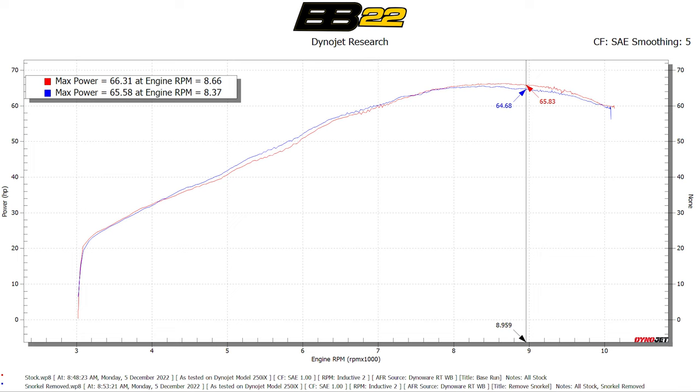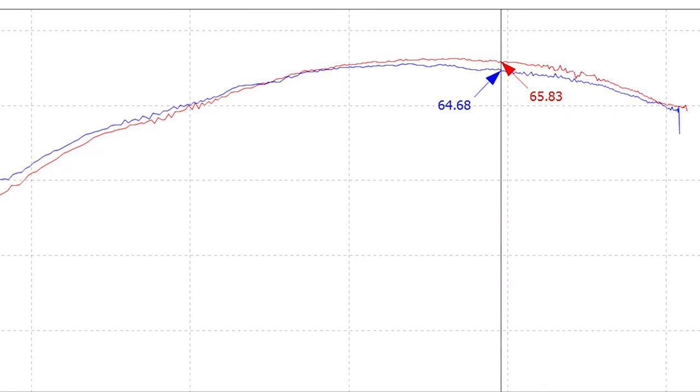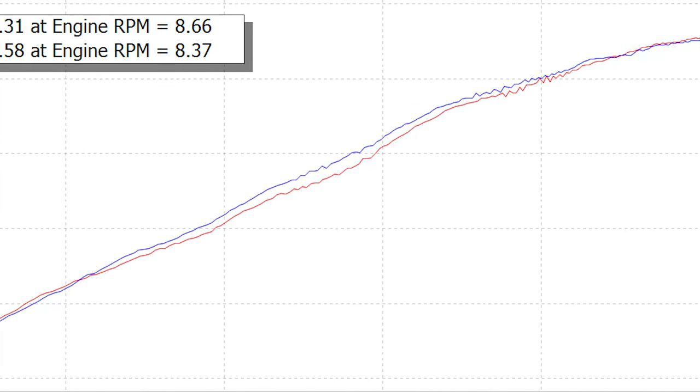We tested with both together, got the horsepower, then removed the snorkel. What we actually found when we removed the snorkel and just had the standard airbox lid was: at peak power we actually lost 0.8 of a horsepower — less than one horsepower, not a huge amount — but we gained three horsepower at about the 5,500 RPM rev range, which is more or less where you're going to be doing most of your riding.